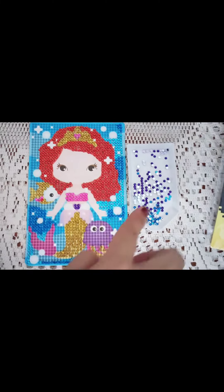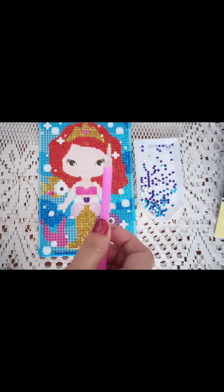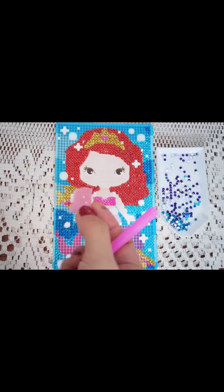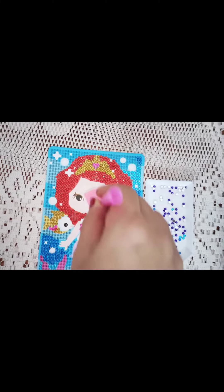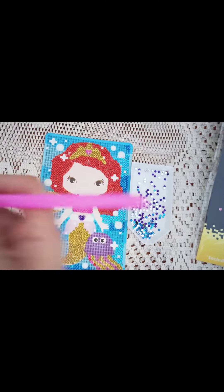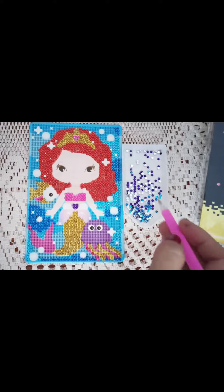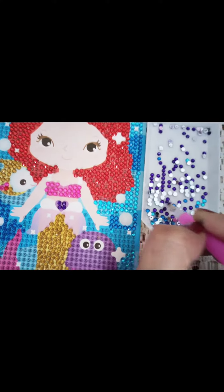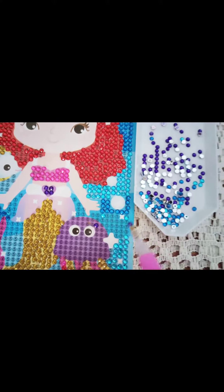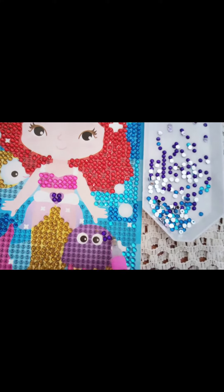You can see the different colors and the little diamonds. With the stick, you pick up the diamonds and place them on the stickers. The stickers are covered with a blue film. When the green gum is finished you have to clean it up. The glue is already applied, so you just have to stick the diamonds like this. This is very fun!